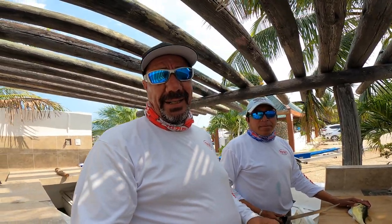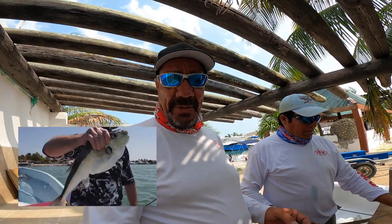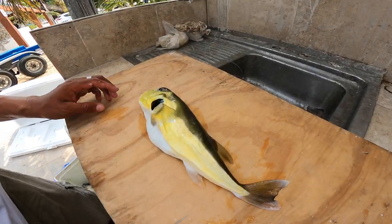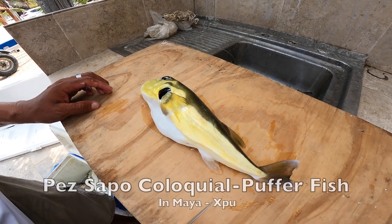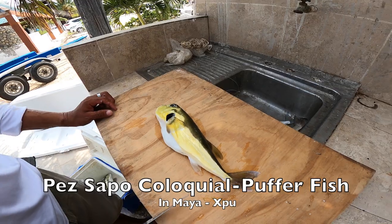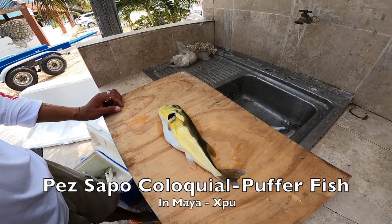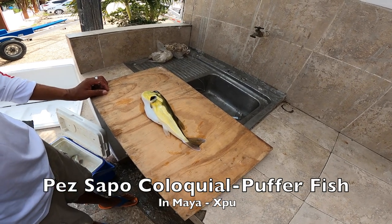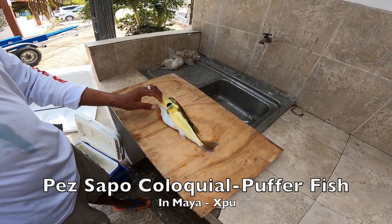So Gary and I were out this Sunday morning for just a couple of hours, and I just kind of knew we were gonna catch some of these — as they call them, globos or pez sapo. These are a blowfish, but Gary's told me after all the years of throwing this particular species back that they're non-toxic and really, really good to eat. A lot of other expats have said the same, so we're going to show you how we fillet this fish. Gary, do your thing.